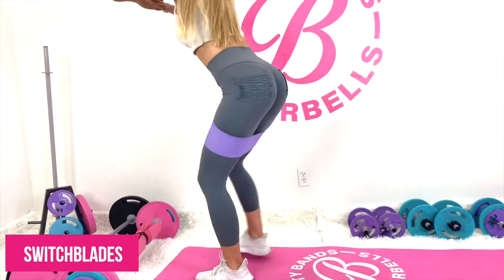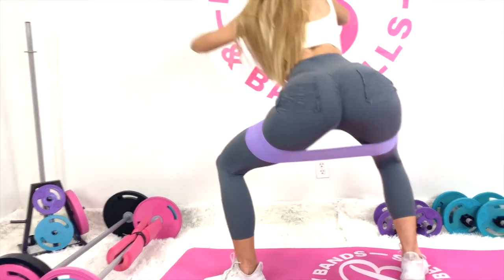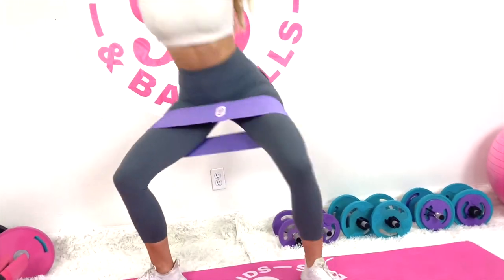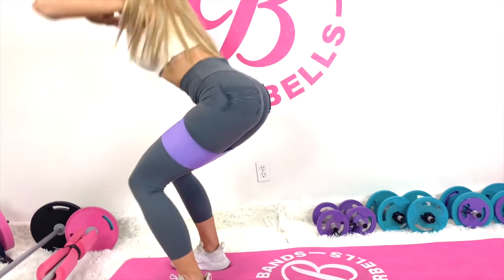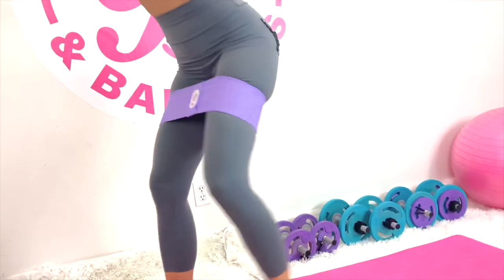First exercise, I start off with a good warmup — the banded step back. Essentially, you're going to be hitting all three areas of the glutes here. You're activating the medius and the minimus because of the band, and because you're staying in a low squat the whole time, you're activating the maximus. You'll definitely feel the burn in just a few reps.